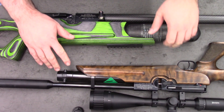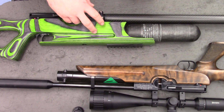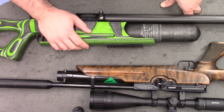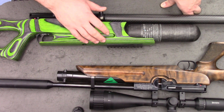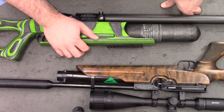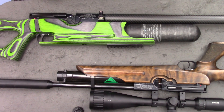What I'll do is get both of these rifles out of the stocks and get you a really good close-up of the buddy bottle conversion, to show you the differences between the rifles. I believe the buddy bottle conversion is just a bolt-on upgrade. There is a fella selling them on eBay at the moment, so if you're interested just look for HW100 Buddy Bottle Conversion.